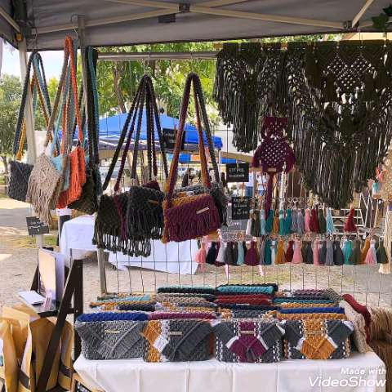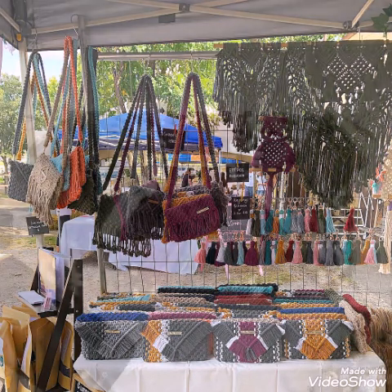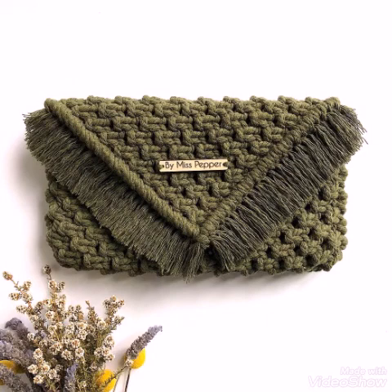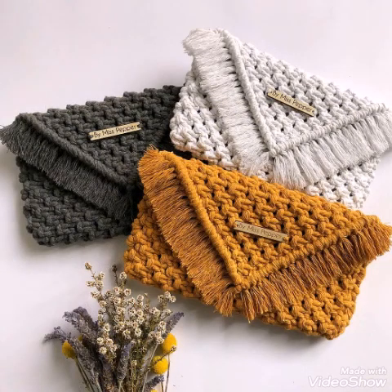You can use them as hand clutches or use them with handles, and these designs can also be used as cross body bags or shoulder bags. So all of these designs are very attractive.